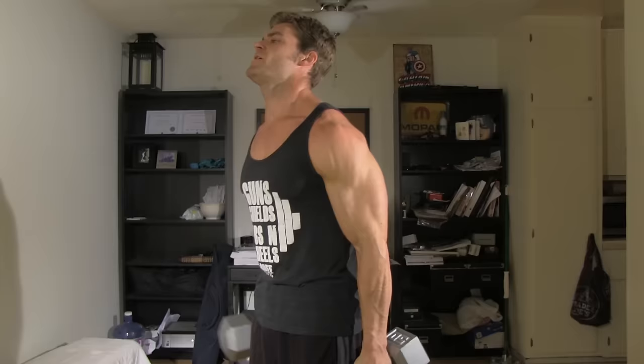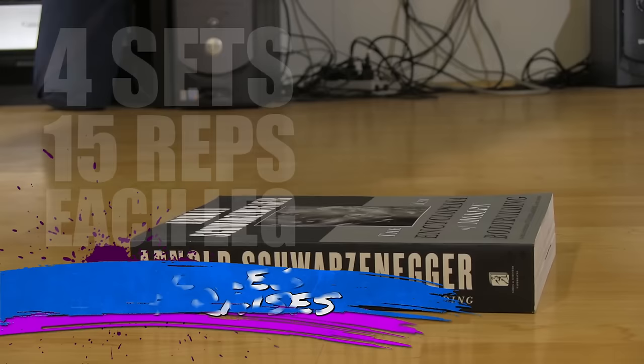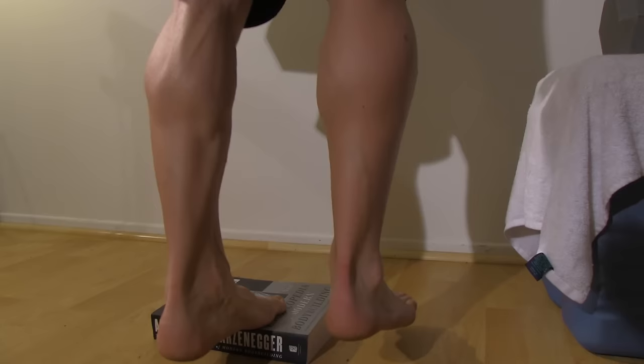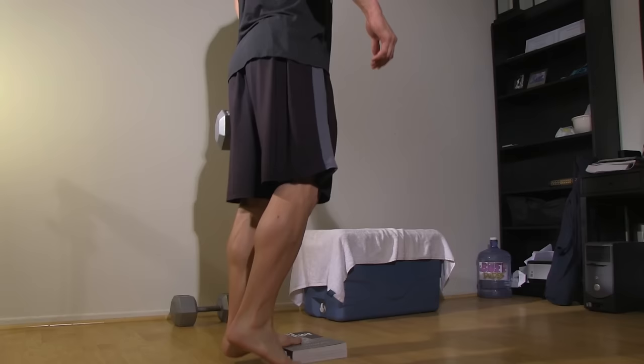Alright, we're moving on to calves. We're gonna be doing single leg calf raises. Grab a nice thick book and step right on the edge of it so that your heels can drop down — that nice stretch position in the calves is your starting position. Contract the calves up, get a nice full squeeze at the top, and then slowly lower back down to the bottom. To add stress, hold one dumbbell in the same arm as the leg you're raising, so you get a nice heavy load on those calves, making them grow.